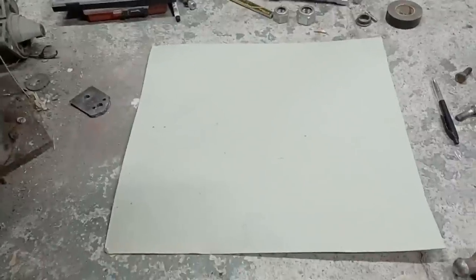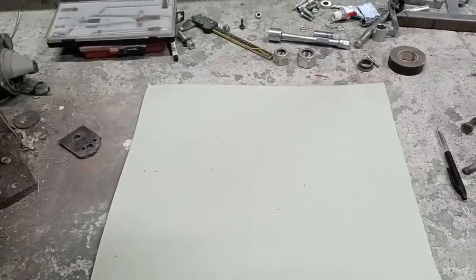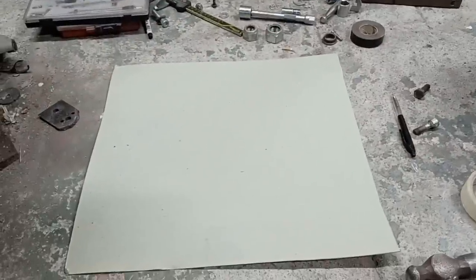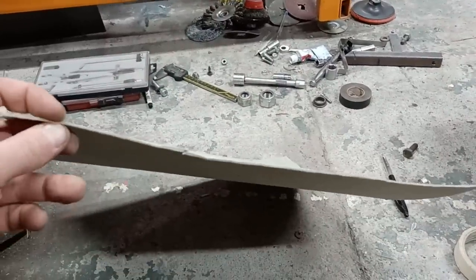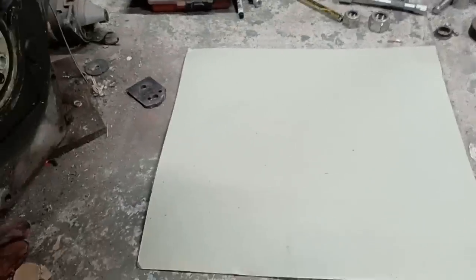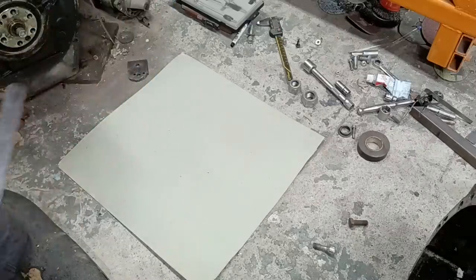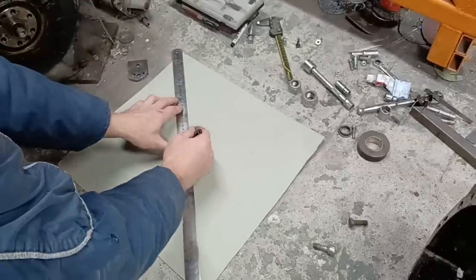I did have a go with corrugated card but I've learned: don't bother with corrugated card, it's too much hassle. I've got a bit of stiff card, about 400mm by 400mm square — you can get this from a craft shop. It's about one and a half mil thick. We'll find the center point on that, and then we need a 32mm hole in the middle, which is the outside diameter of the crank end.